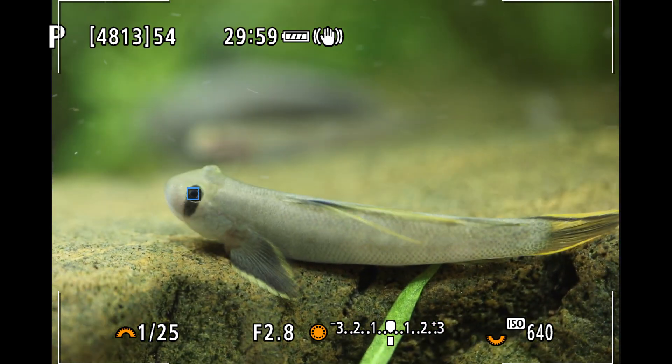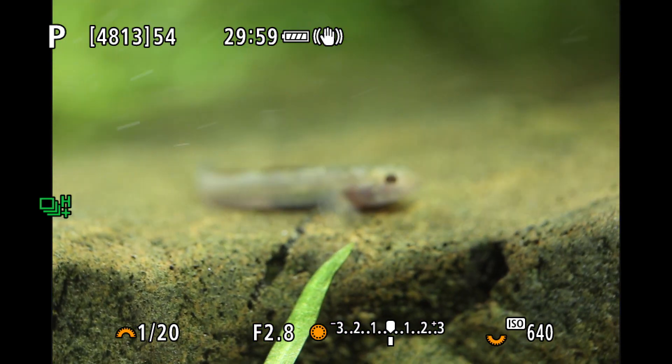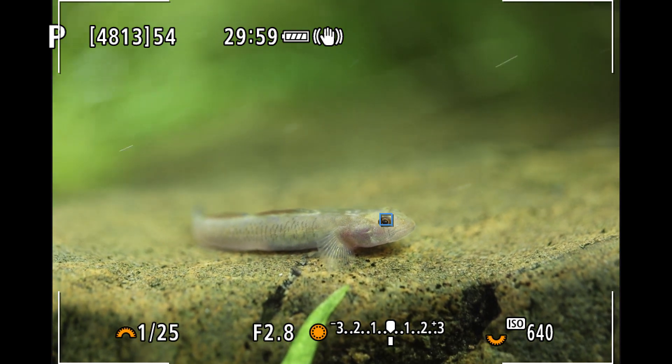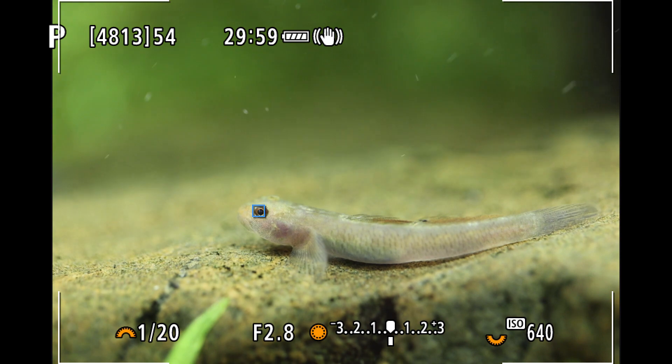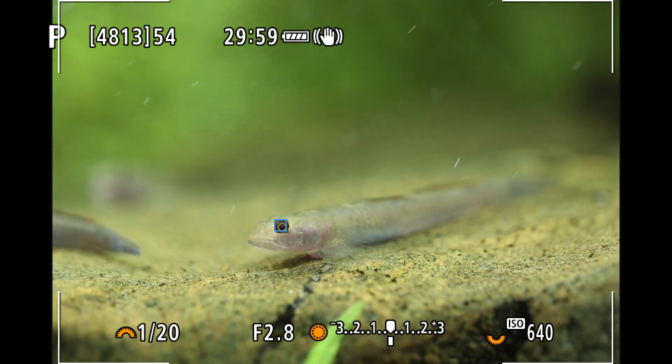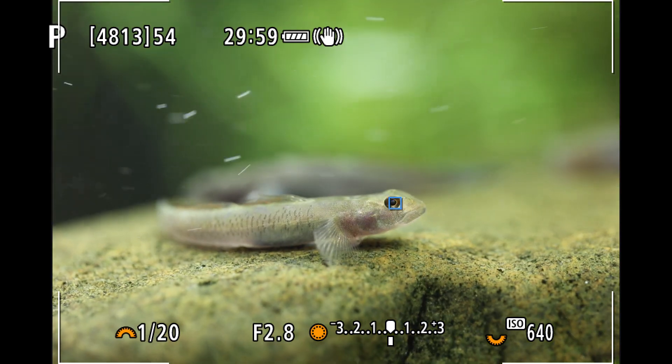I hope this video helps some of the fish photographers wondering if the Canon R5 — and likely the Canon R6 — will be able to pick up fish eyes in Animal AF. Let's hope we can make a video showing the Aquatica housing for the camera in action soon. Please subscribe to this channel at the end of this video.